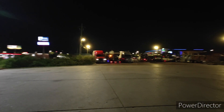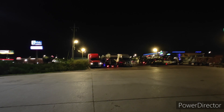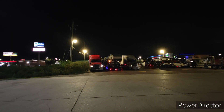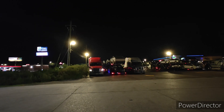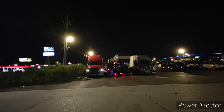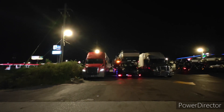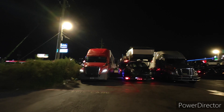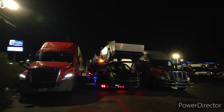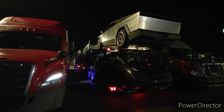Oh look what I spotted. I always see these on the road, but this time I see one chilling at a truck stop. He's got three Tesla Cybertrucks on his top rack, and there's a Tesla on the bottom too. It's just all Teslas, I believe.